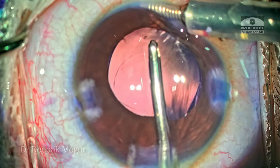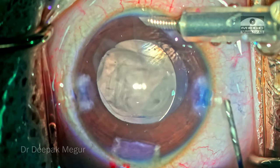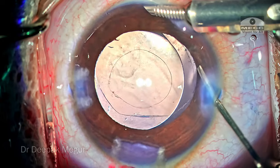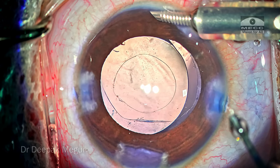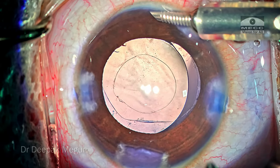The OVD in front of the lens is also aspirated out. Diluted triamcinolone acetonide is used to check for any remaining vitreous fibrils. I've also used diluted pilocarpine to bring the pupil down a little bit. The lens looks to be very well centered, as is the posterior capsule rhexis.